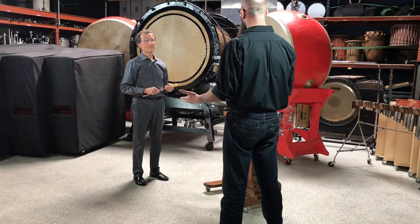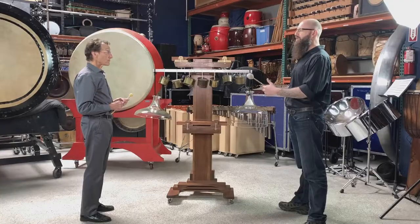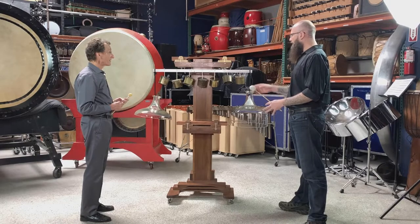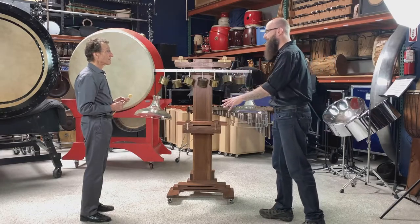Harry probably just found these bowls at a certain point and loved the sound and wanted to use them. This is just such an odd animal — we already have two wooden sounds, seven metal tones, and now two glass tones.